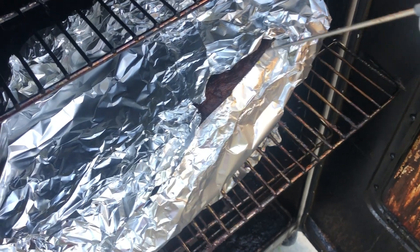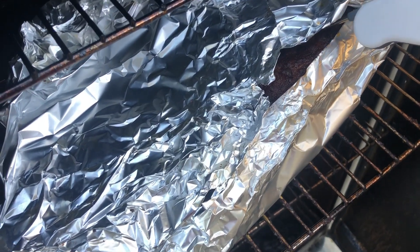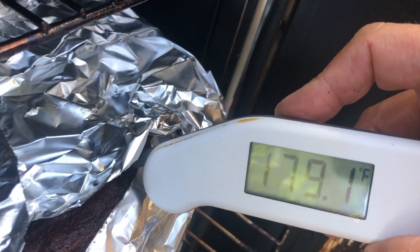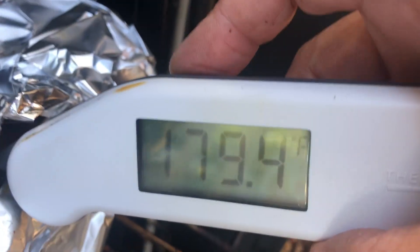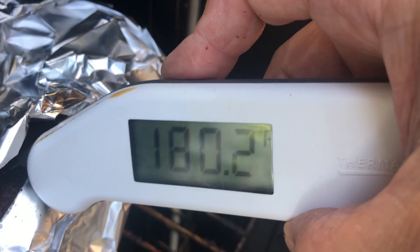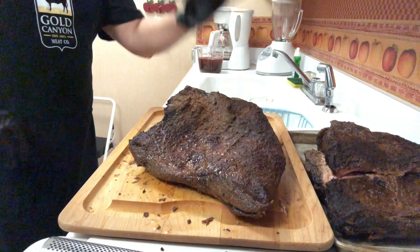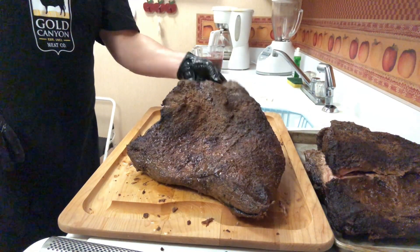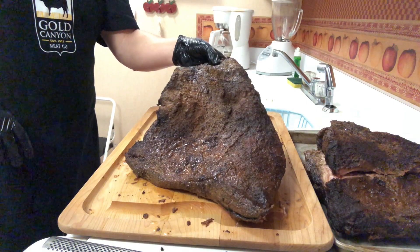It's been almost nine hours. We are temping the brisket and we have hit 180 — that's the magic number. This bad boy is coming out. Here are the briskets; we've let them cool down and taken them out of the tin foil that we wrapped them in.